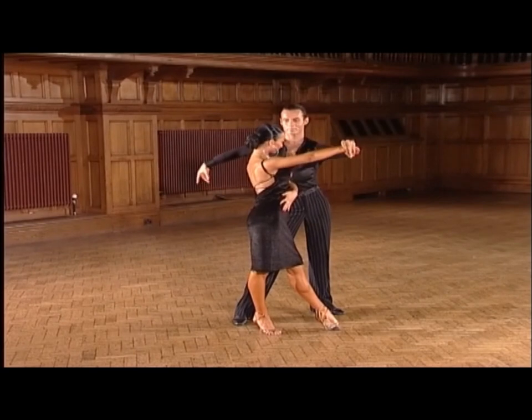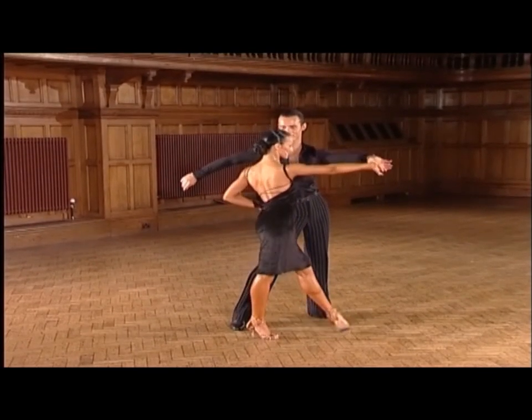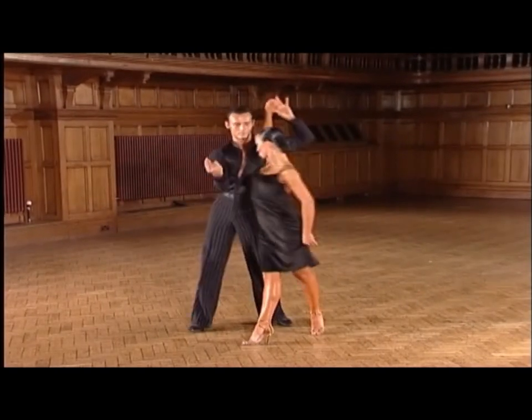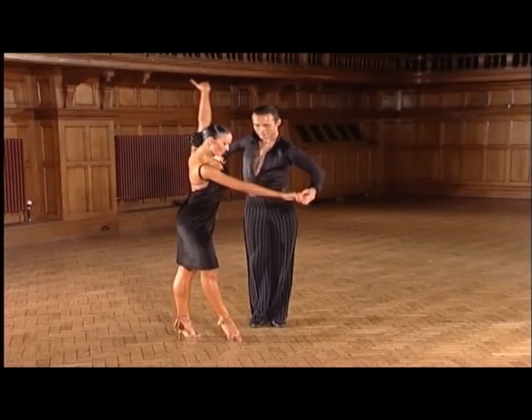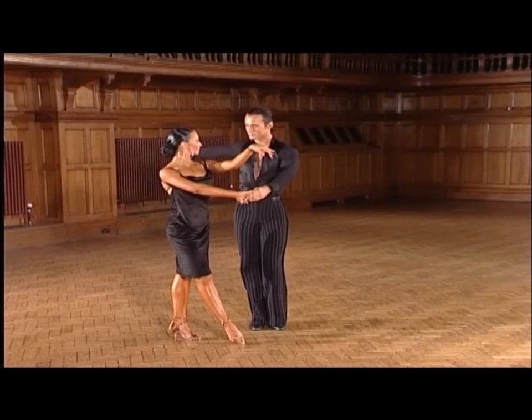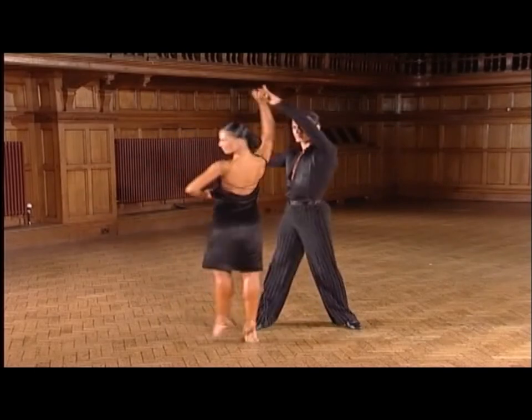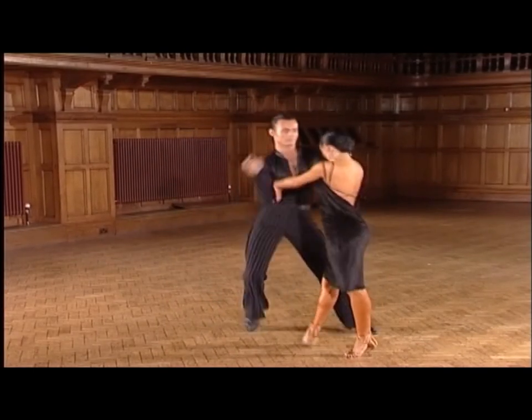From here, we dance the next three steps into the three ala mana shape. Now, the next three steps of the three ala manas — we're changing to a sit line for the lady — and two, three, and four, one.